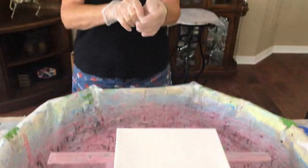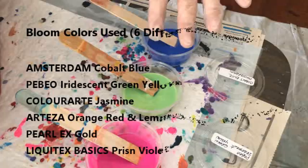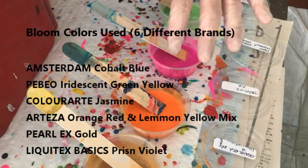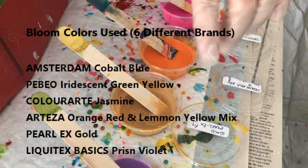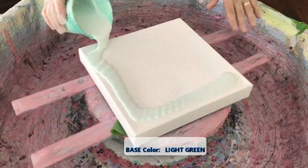Today we're doing a 10 by 10 canvas and doing a bloom, and I'm experimenting with all the different brands of paints to see how well they all go together. Every one of these is different. This is Cobalt Blue by Amsterdam. This is Iridescent Green Yellow by Pebeo. This is Color Art Primary Element Pigment, Jasmine. This is Orange Red and Lemon Yellow together, which is Arteza. This is the Gold Pearl X pigment. And this is the Liquitex Basic Prism Violet. And I'm just going to put a tad of this light green for my base. I'm going to see how all these paints really blend together.